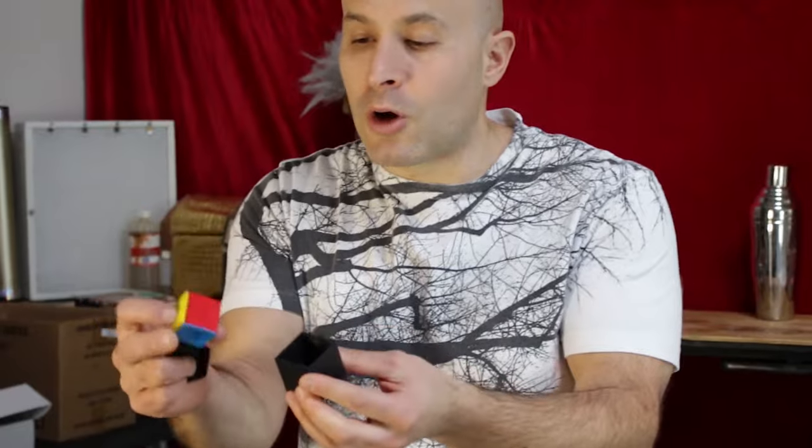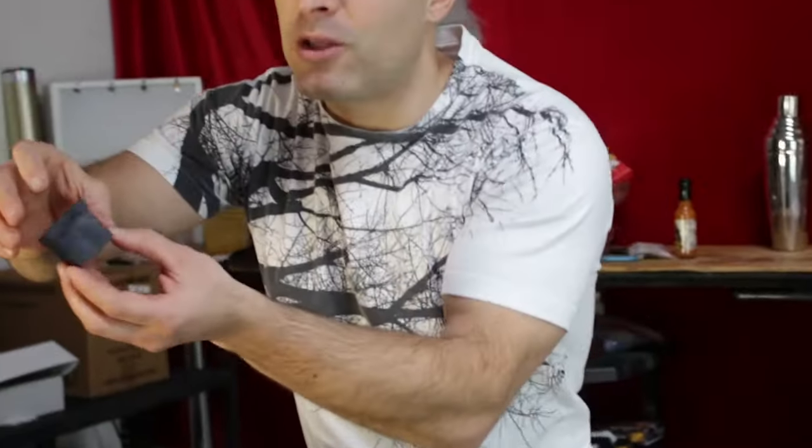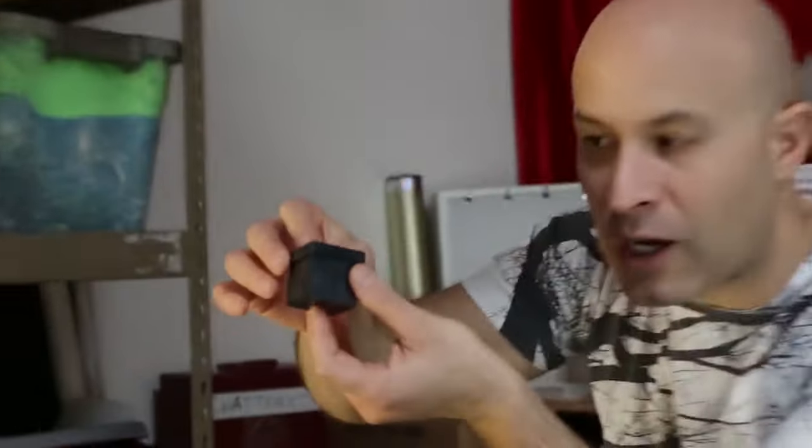All you do is get the person to choose a color. I'm going to have them choose white — put it face up and close the box. Now here's the trick: when you put it behind your back, you're secretly taking the top off the box and putting it like that. So when you bring it back, you bring it back like this.